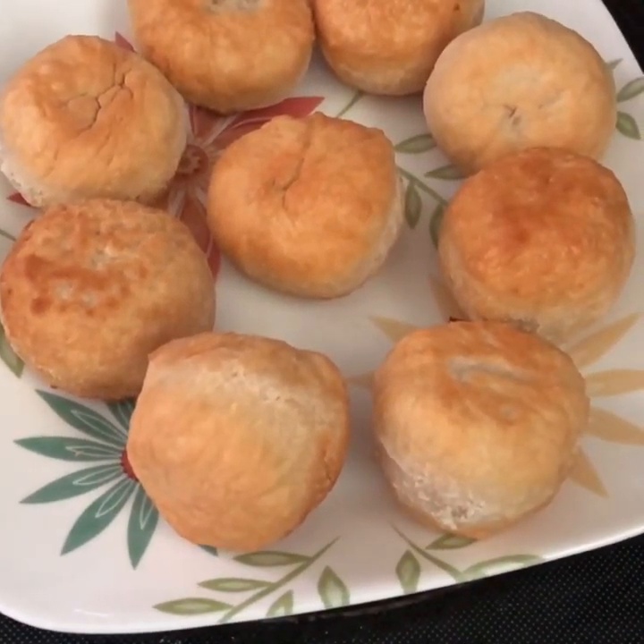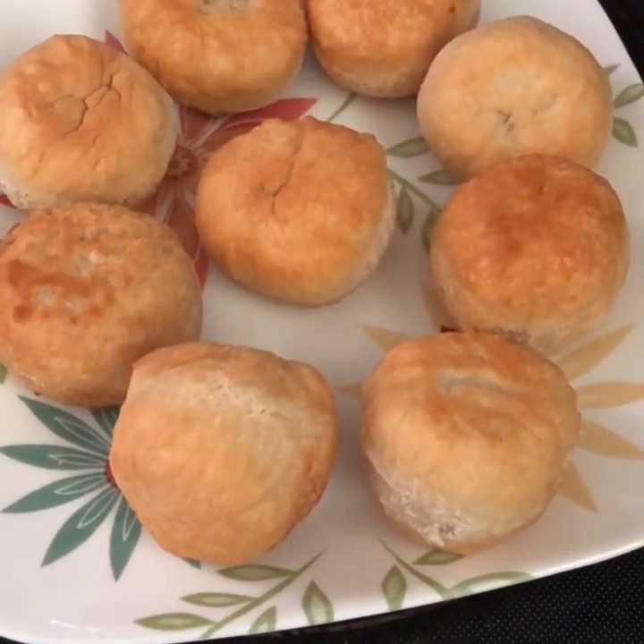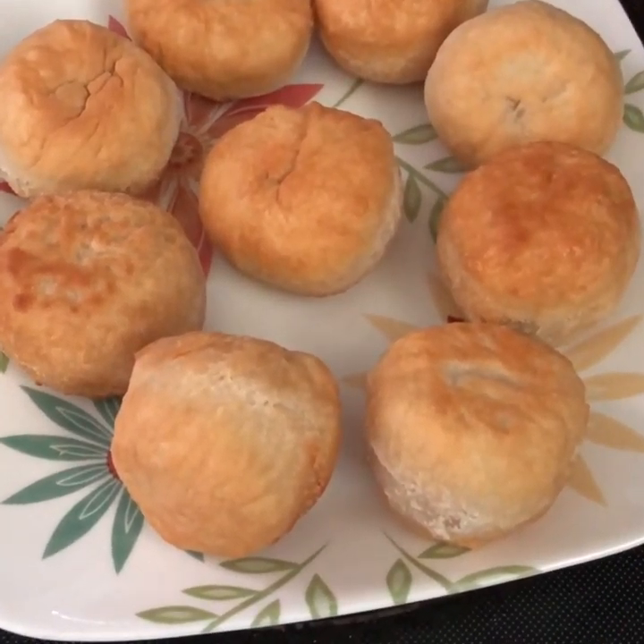This is the finished product. Let me know how I did in the comment section, and please subscribe to my YouTube channel.